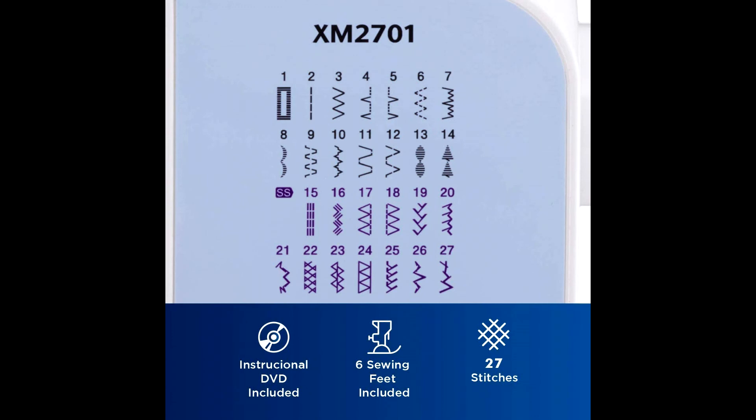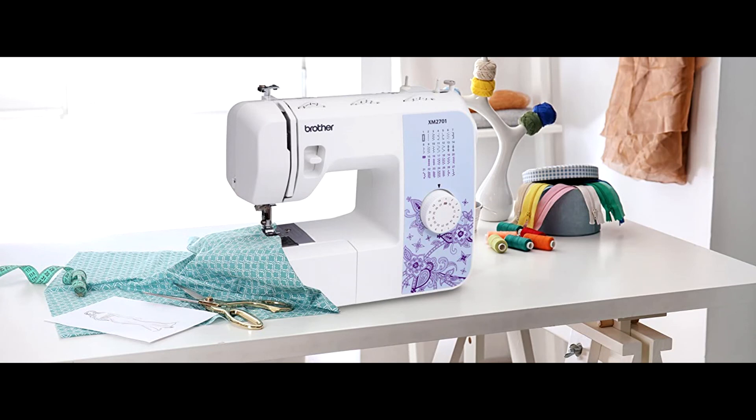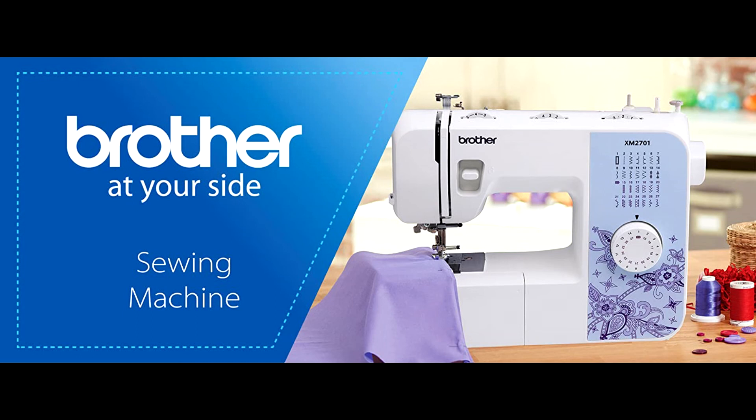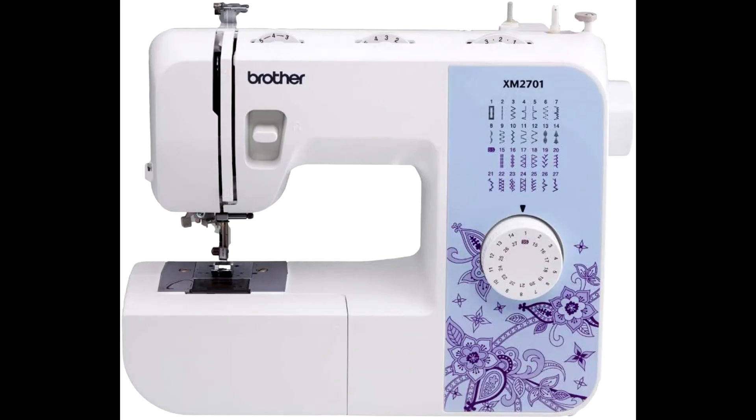The XM 2701 comes with six sewing feet, a three-piece needle set, twin needle, four bobbins, instructional DVD, manual, and more. This free arm sewing machine is perfect for a wide range of everyday sewing projects and users from beginners to advanced.